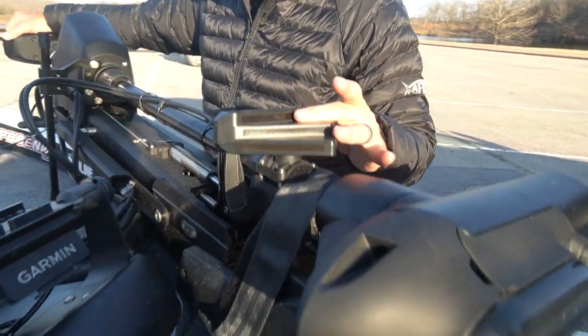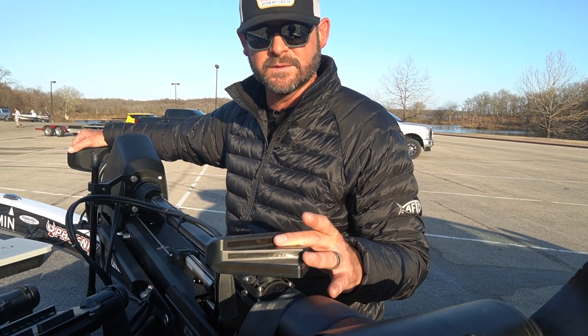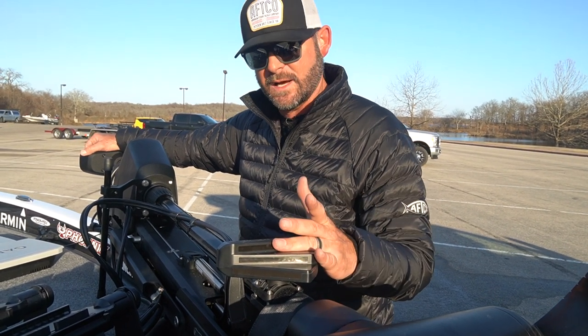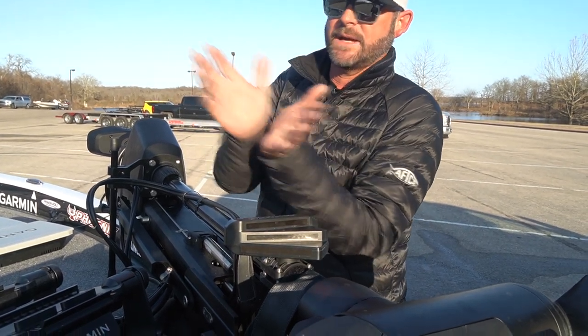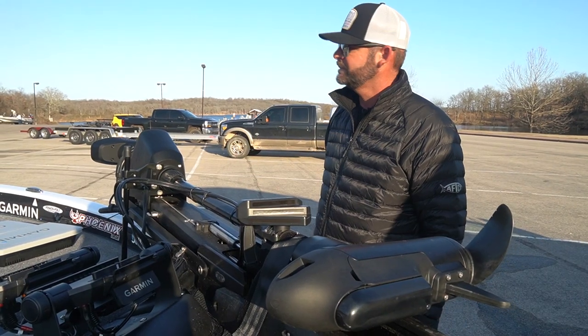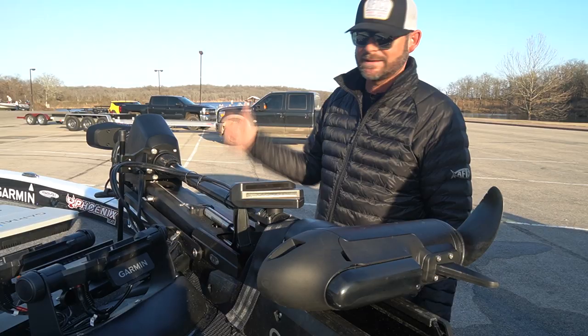The LiveScope seems to have two extra beams that it did not have before. I've got to make a phone call about this because I'm pretty sure what I was seeing on LiveScope today was a little better than last year's model. When you look at the beams it appears there are a couple more beams shooting down. The 920 is just awesome and Phoenix has new seats in it - really digging the new seat.